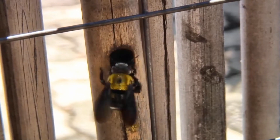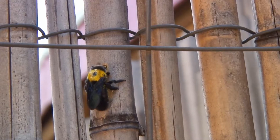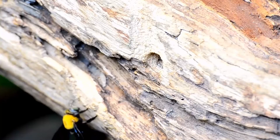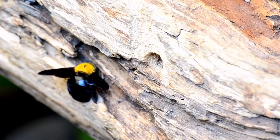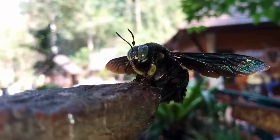Carpenter bees are known for their habit of drilling nearly perfect round holes into wood to create nesting chambers. The damage they cause can be extensive and costly if left unchecked. There are different methods and steps you can follow to get rid of carpenter bees.